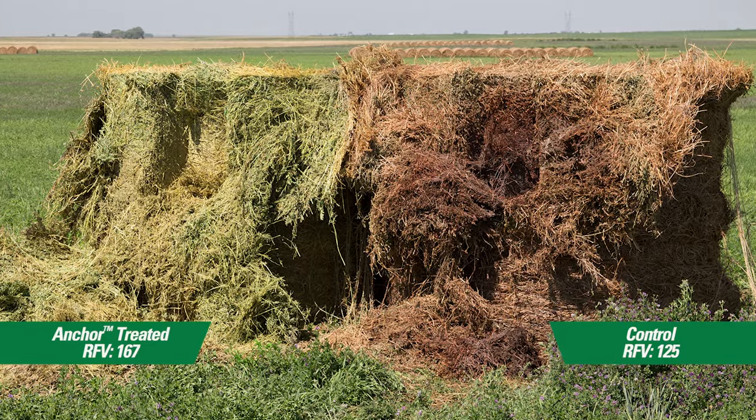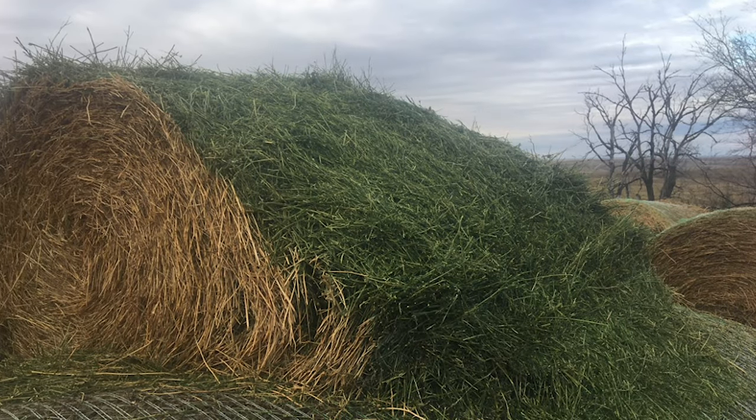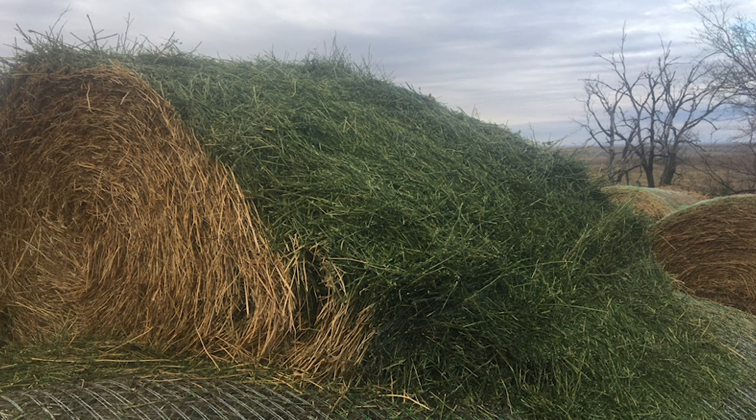A Texas hay producer said, with Anchor for Hay, you can confidently start baling higher moisture hay sooner and still have green, high-quality hay.